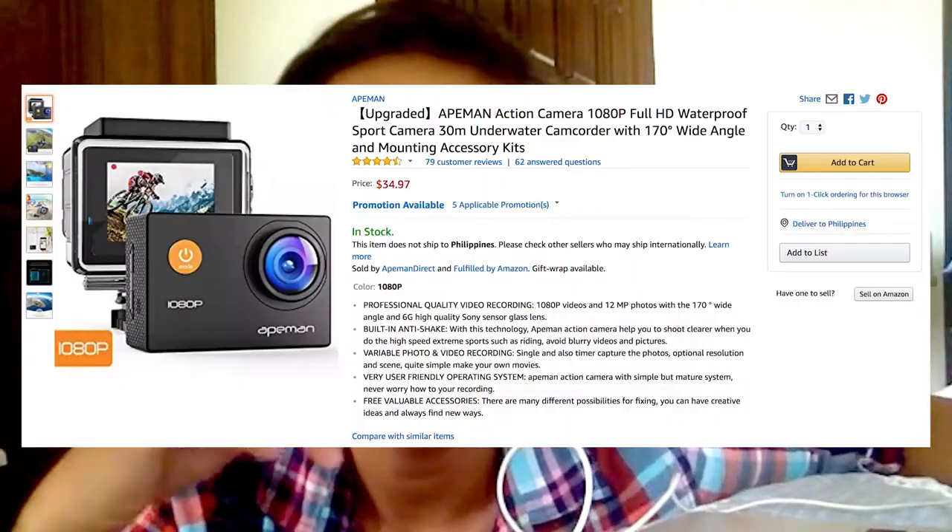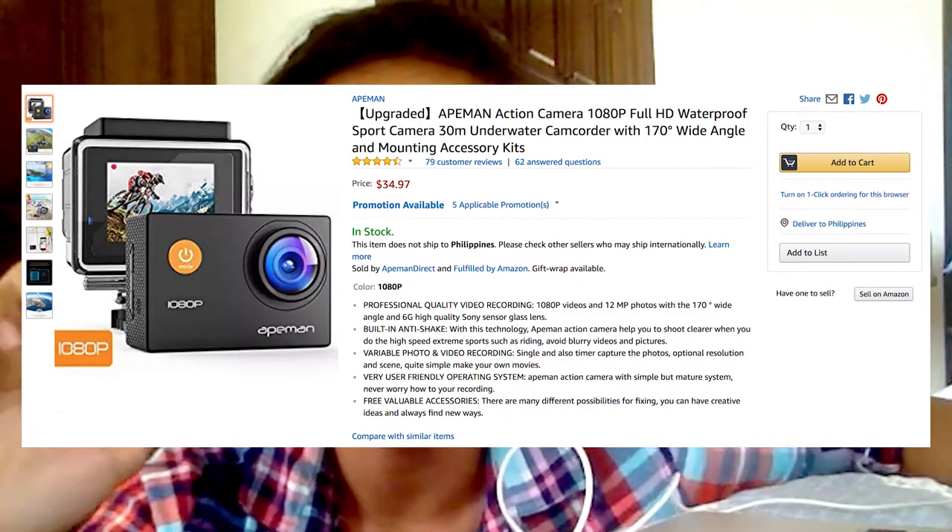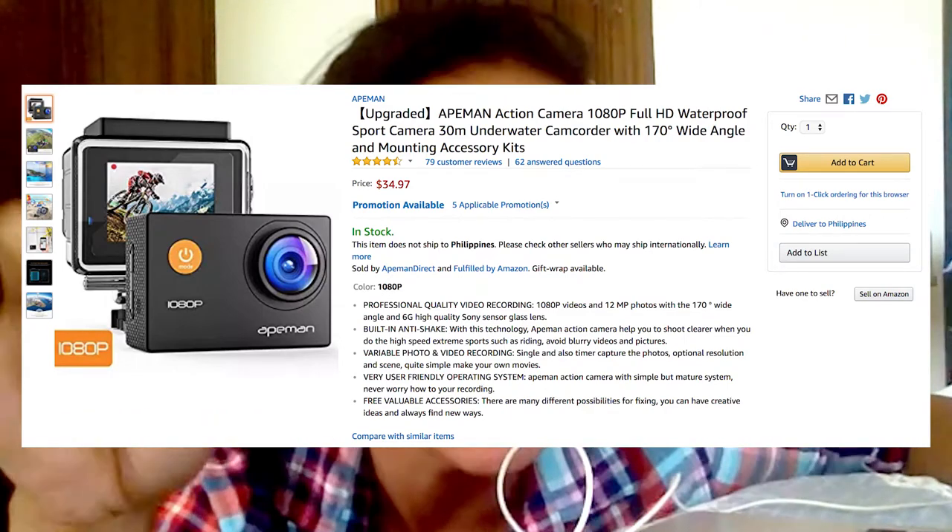But before we get into the vlog, I just wanted to talk about price for one sec because that's important. I looked it up on Amazon — I borrowed the camera so I didn't really buy it — but you can get this exact camera for $35, and it comes with the casing and a bunch of other accessories. Links down below. $35 is equivalent to about $1,750 Philippine pesos, which you can't go wrong with.